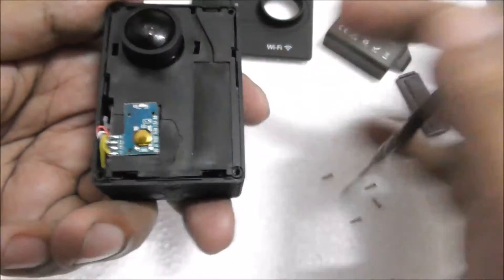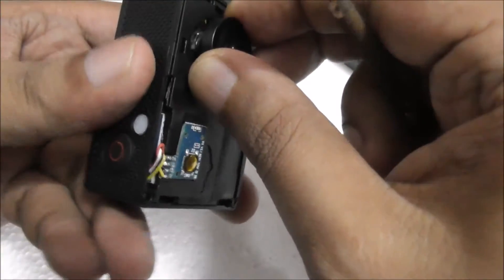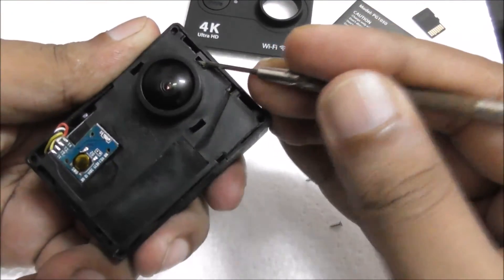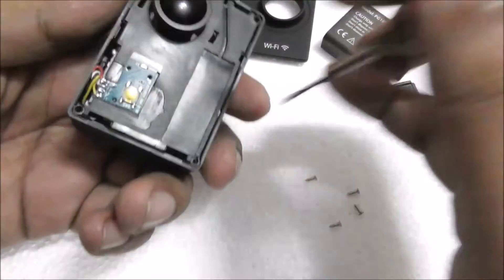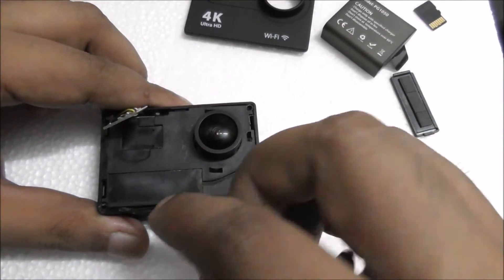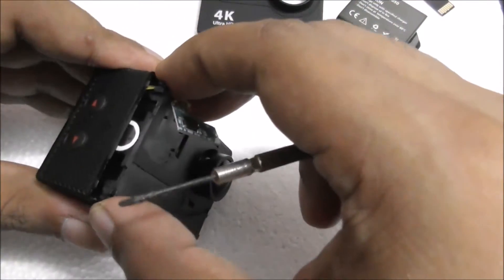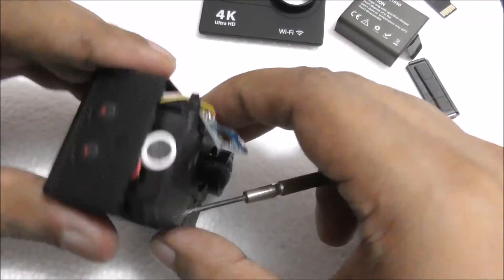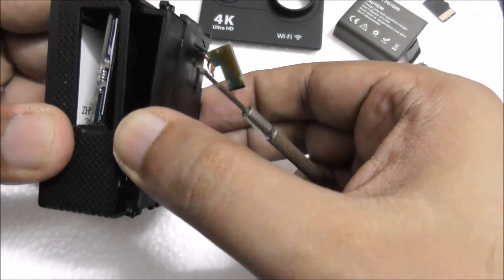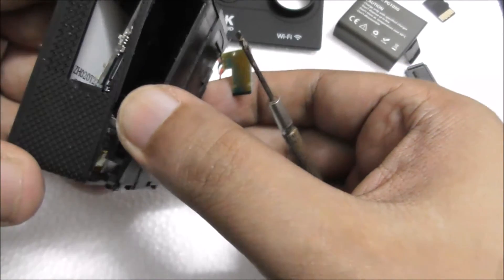There are buttons — first this thing will come out from here. This is the front panel. This is the button only. Just like this, you see. Be careful because I never done this thing before, so I'm being extra careful. I don't want any damages.